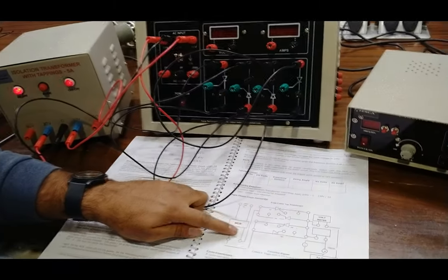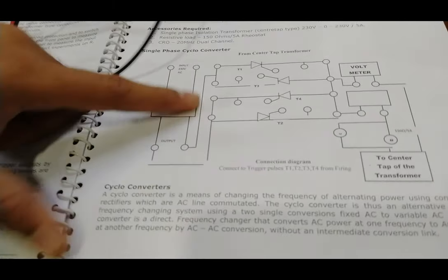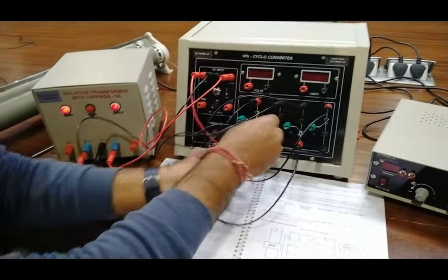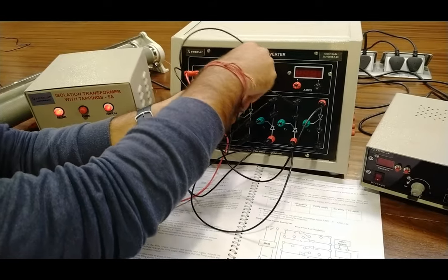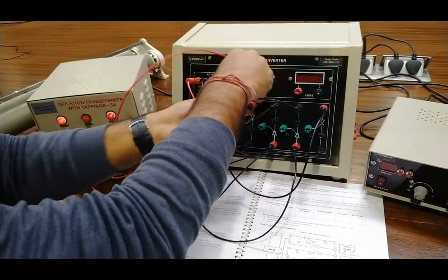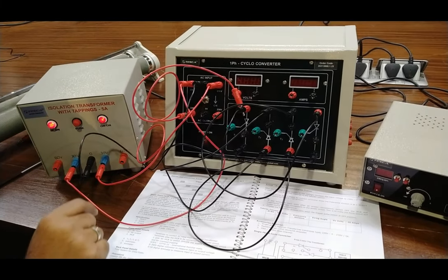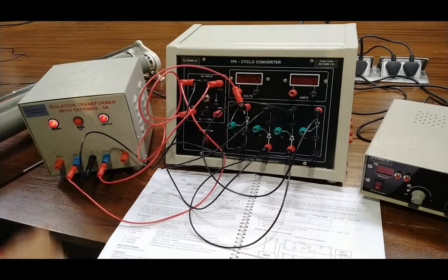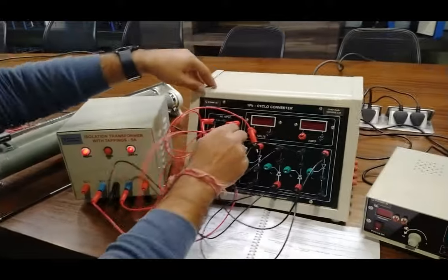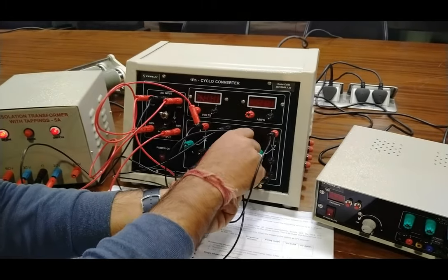To provide AC supply from the output sockets, we connect one tapping of the 30 volt supply to the anode of T1. We use the red patch code for this supply connection. Another tap of the 30 volt supply is connected to the anode of T2 according to the circuit diagram.